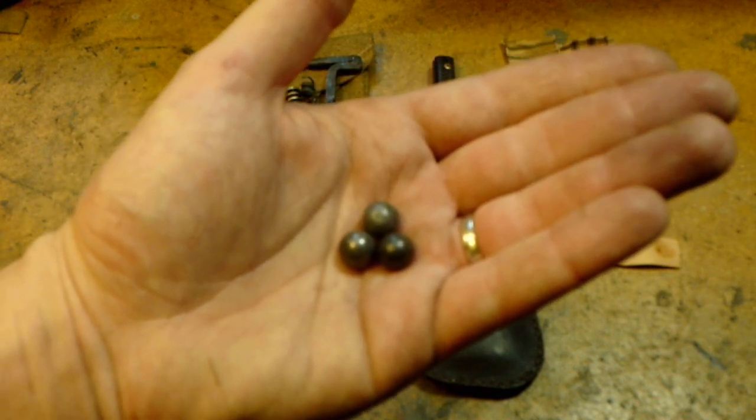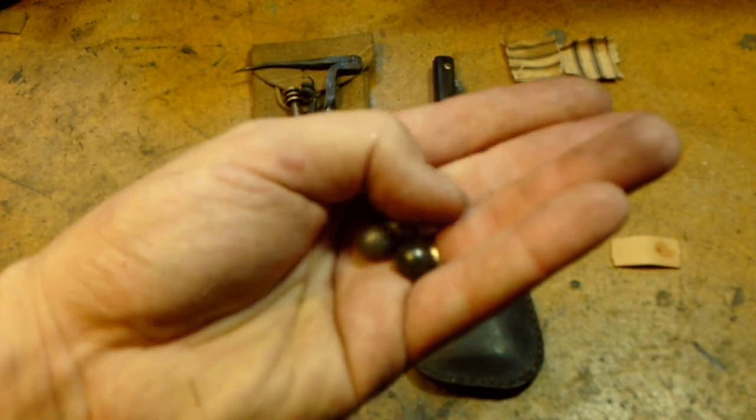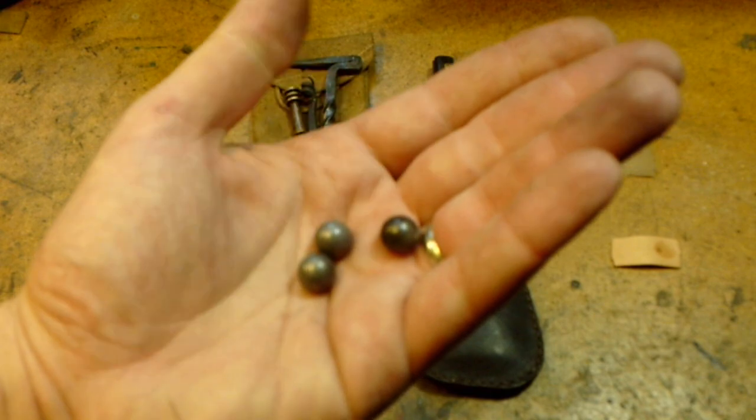You can buy lead round balls in different sizes from black powder supply companies, or you can get into casting, which is a far cheaper option. I got into casting my own a long time ago, and all the ammunition I fire is hand-cast lead round balls.